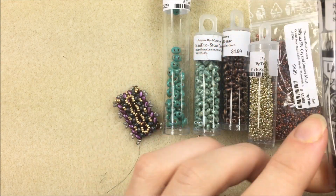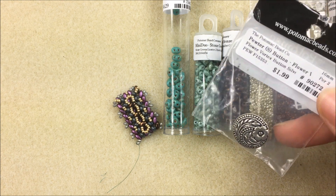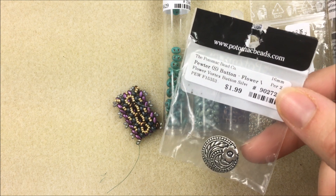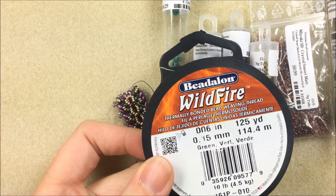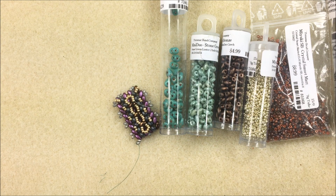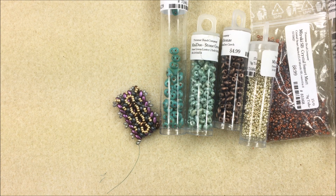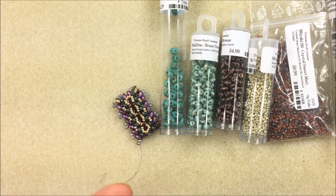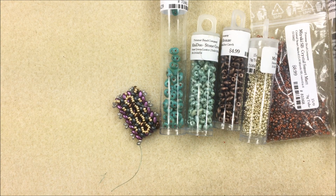I have a size 10 English-style beading needle — Pony brand — and a pewter Flower Vortex button for the clasp. I also have super new glue, .006 Wildfire thread, a Wildfire Cord Cutter thread burner, a plier to flatten the end of my thread, and I'm working on a bead mat. Links to all product categories are in the video description under the 'show more' button.